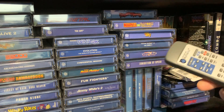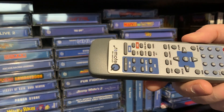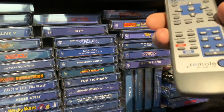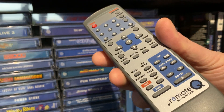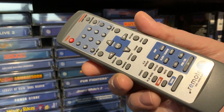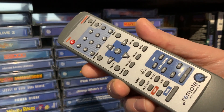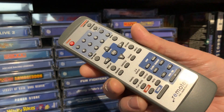Did any of us get that a few videos ago? I know it's a remote control, but it's actually a remote control for a Panasonic Q. These things can go for nearly £200, £250 each for the remote.